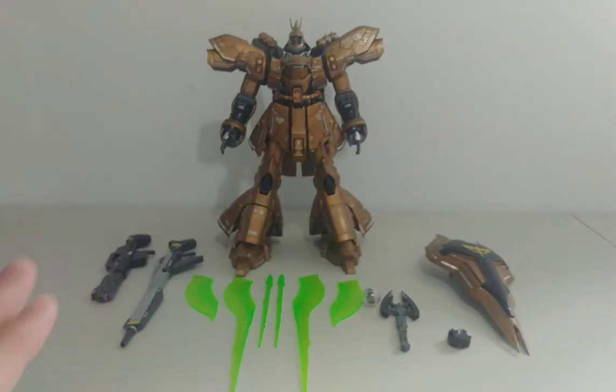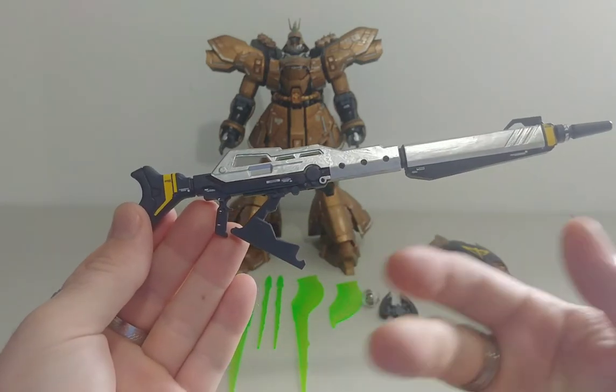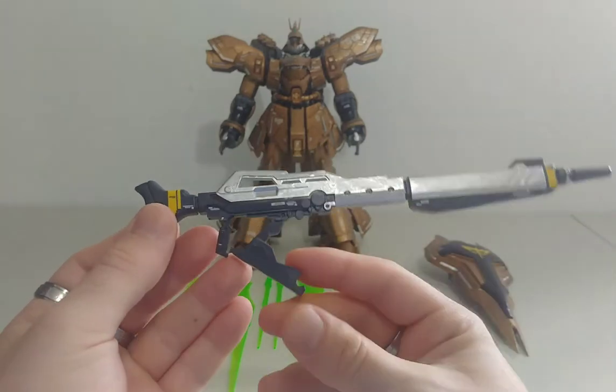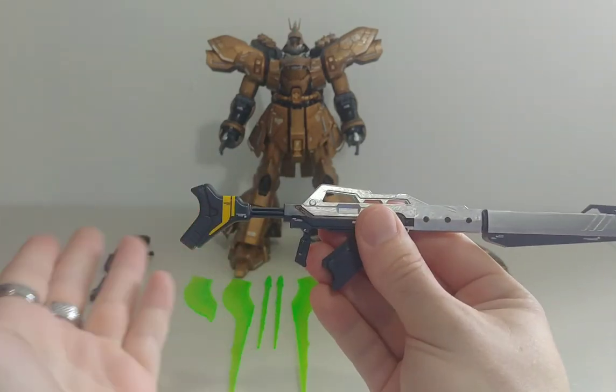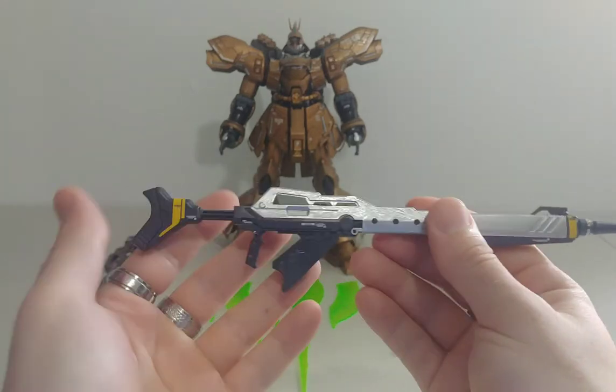His first gun — both guns are adaptable with the Psycho Zaku and you can attach them to other guns as well. It extends, so it could look different configurations too. Definitely cool features.